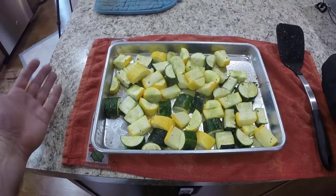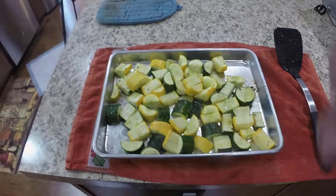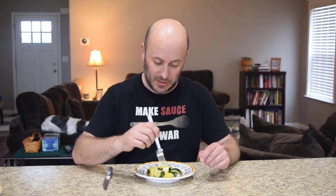It just couldn't be any more easy. Let's get these plated up. So I made a very simple side of baked zucchini and squash to go with the ribeye with the fig, chianti and balsamic reduction from the last episode. This couldn't have been any more easy — cut them up, drizzle on some salt, pepper, garlic powder, a little bit of olive oil, throw them in the oven.